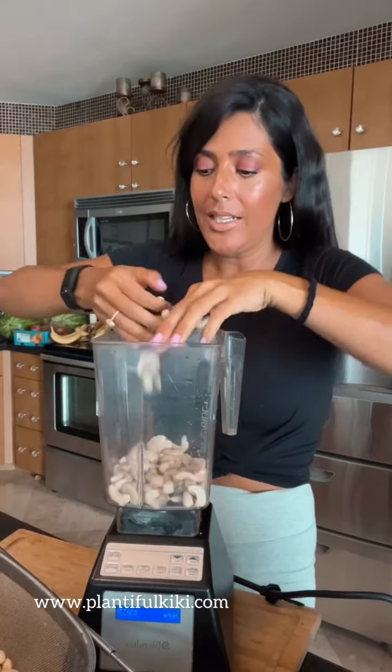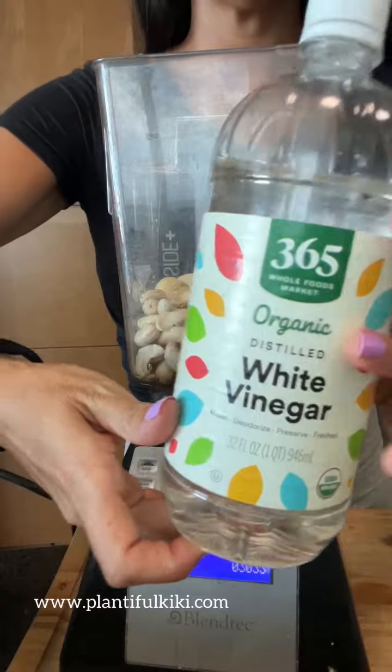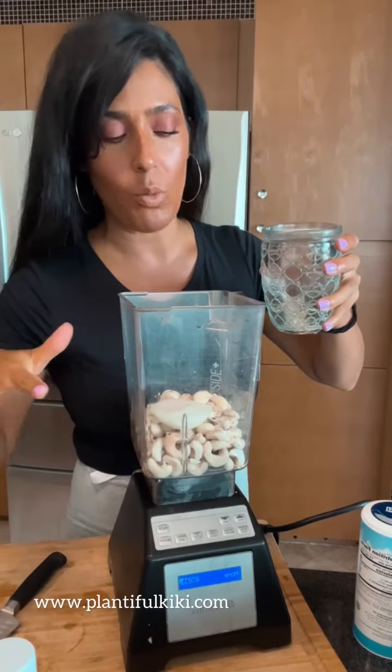Now I'm going to add a little white onion and a clove of garlic. I'm going to use white vinegar — you can use lemon juice if you don't like vinegar. Then I'll add some water and basically just cover the cashews with water.